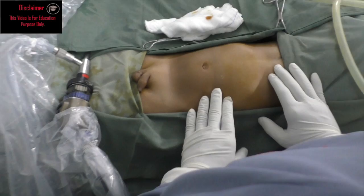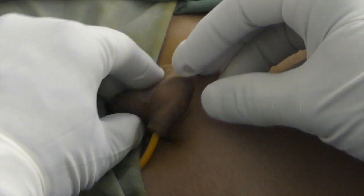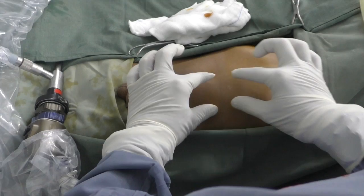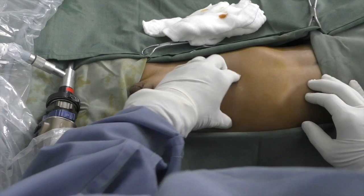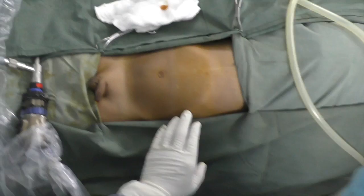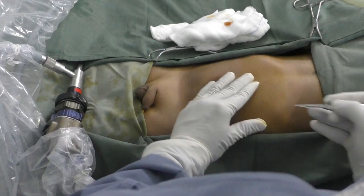We are demonstrating here how to put the Veress needle. This is the left testis and the right is not felt. The scrotum is also not well developed, but rugosities are seen. In children, the abdominal space is small and the abdomen is elastic. Subcutaneous fat is less and the rectus sheath is very strong, so we should be careful. I am using the Veress needle at Palmer's point, the left subcostal region, with a small nick. Stretch always the skin, otherwise you will enter into the abdomen.